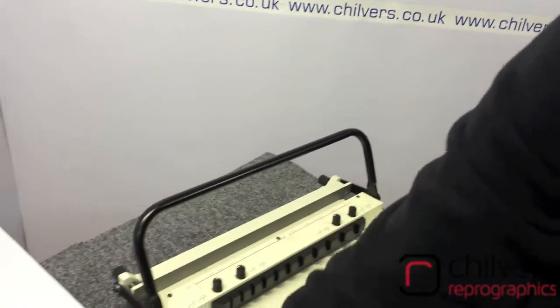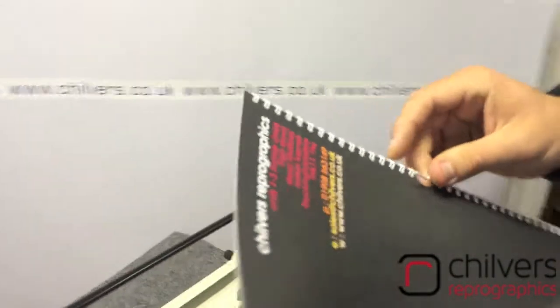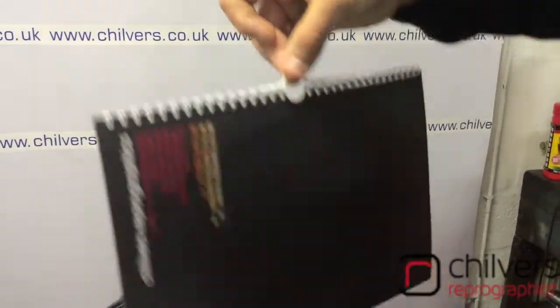Use the wire snippers provided to snip out the centrepiece of wire. Then use the 57mm calendar hangers that have been provided for ease of insertion into your calendar, like so.